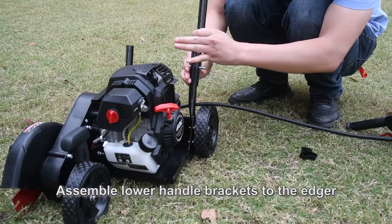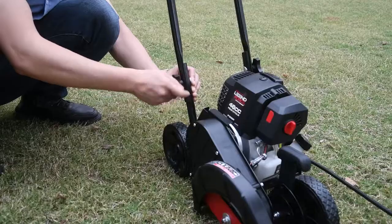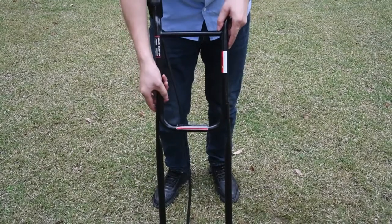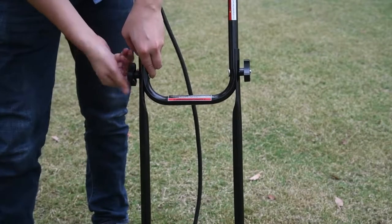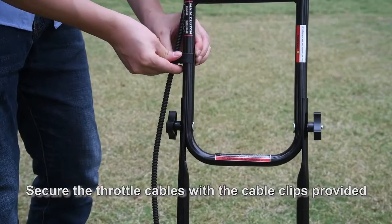Assemble lower handle brackets to the edger by aligning the holes and inserting the bolts. Use the washers provided, then hand tighten knobs until snug. Assemble the upper handle in the same manner. Secure the throttle cables with the cable clips provided.